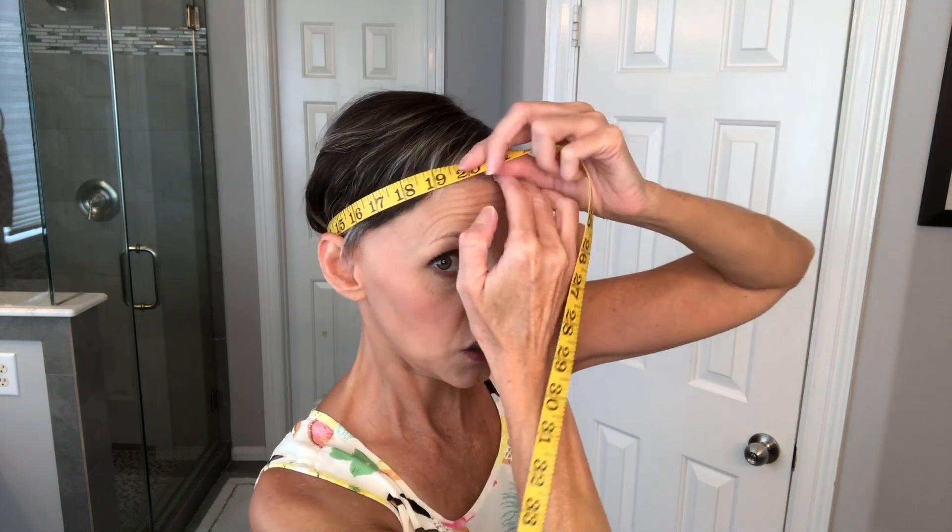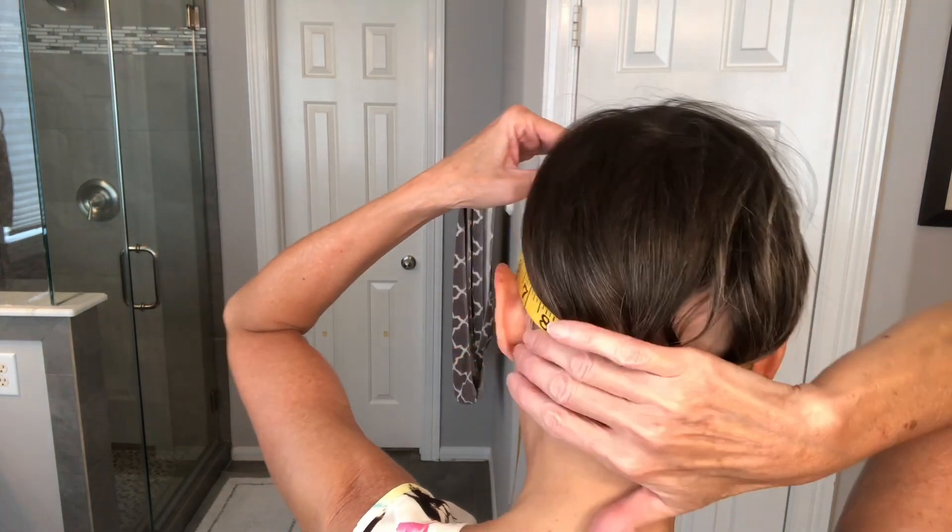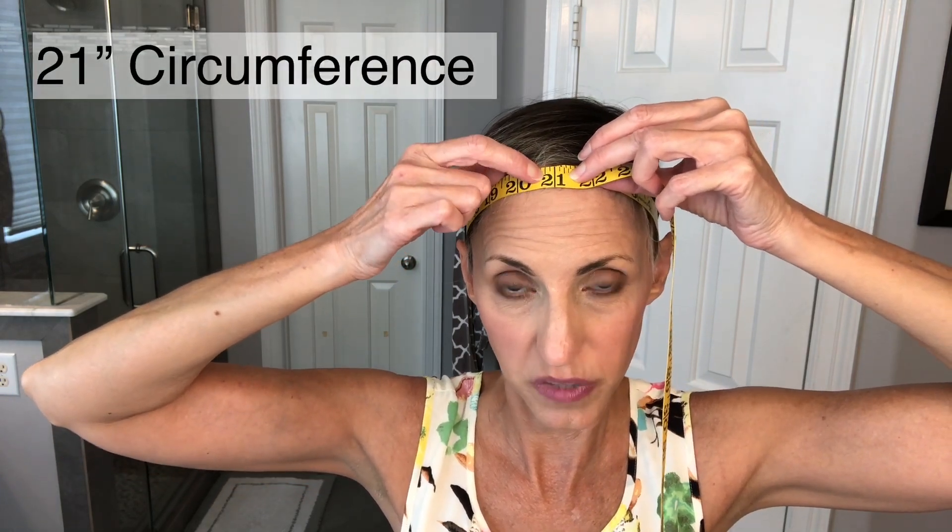Put that one-inch mark right there in the middle of my forehead and go around. You want to make sure in the back that you are under your occipital bone — basically you want the tape measure to sit where the edge of the wig is going to sit, right along your hairline, under the occipital bone, right where the nape of the wig would be. I get a measurement of 21 — I have a 21-inch circumference.